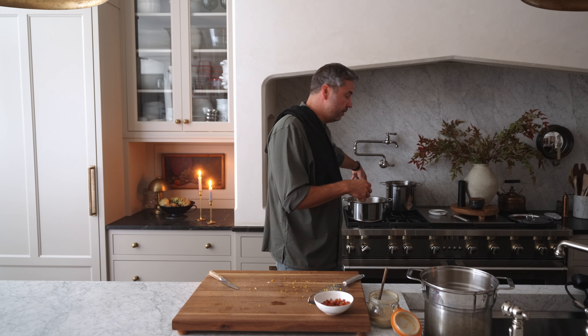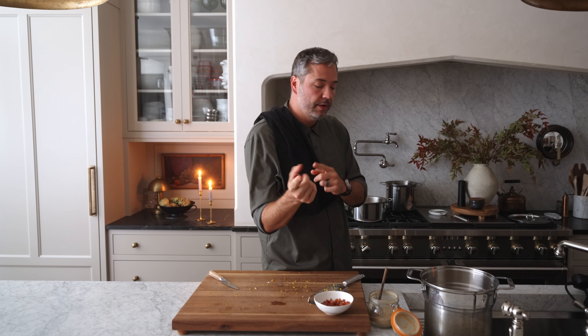The noodles are gonna go in now. They'll finish cooking in the sauce, drink up the rest of the liquid remaining in there, and help thicken it up and turn it into the best consistency. Trust me.